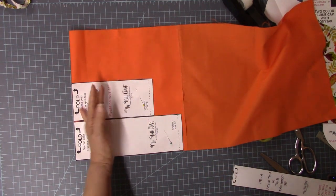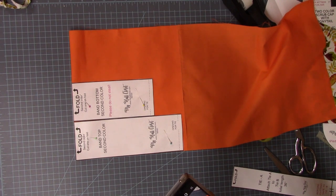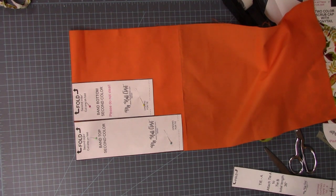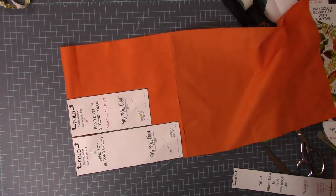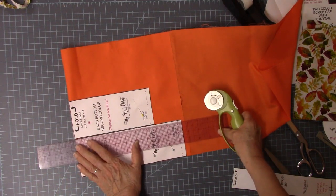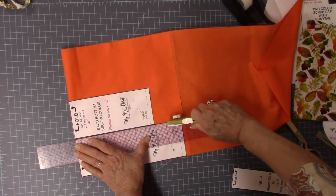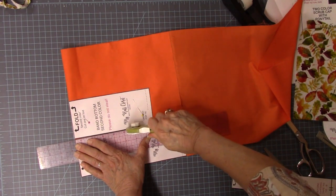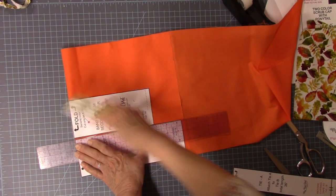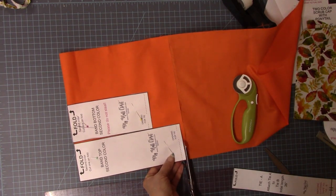I have loved hearing from all of you about the scrub caps you've made and how much you've liked the patterns. Thank you so much for taking the time to email me and comment — I love it. Make sure you keep your finger out of the way of the rotary cutter — that's not fun. I'm going to use my scissors to cut this off at the bottom.